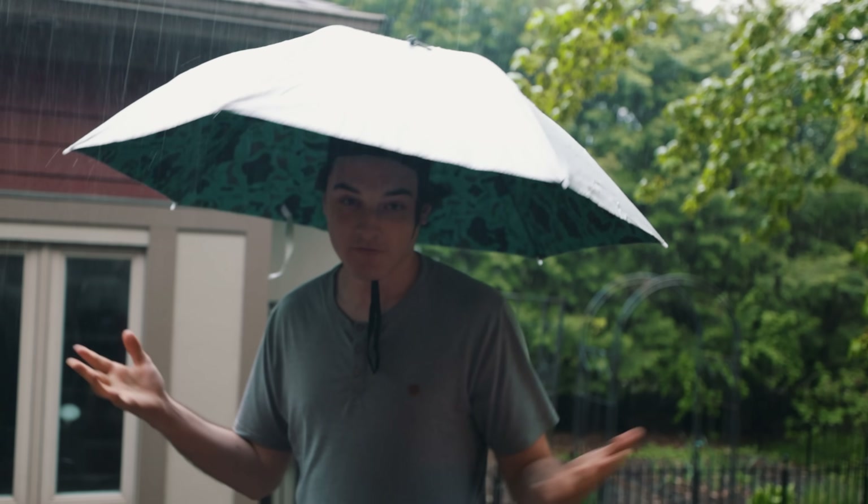Is my back wet? Nope — works pretty well. So yeah guys, the umbrella hat — don't sleep on it. I'm sure you could get a smaller size as well. This is a pretty big size, but it's got that reflective coating so it doesn't absorb too much heat. It's honestly a play — definitely worth checking out.